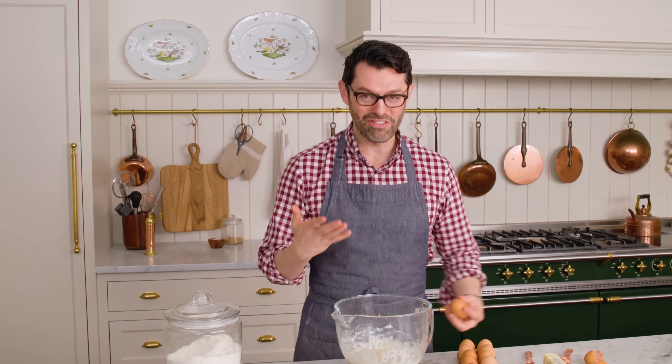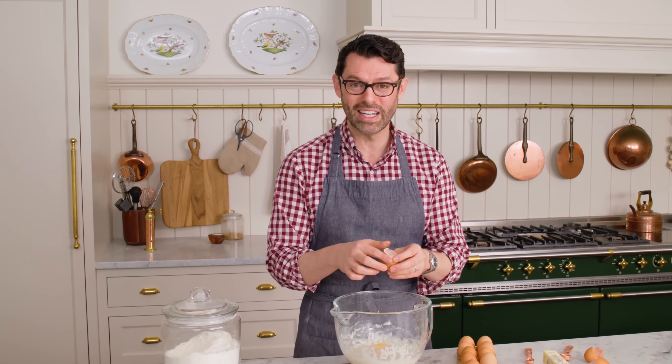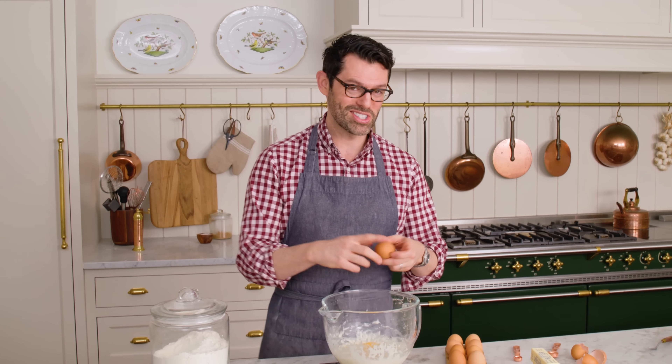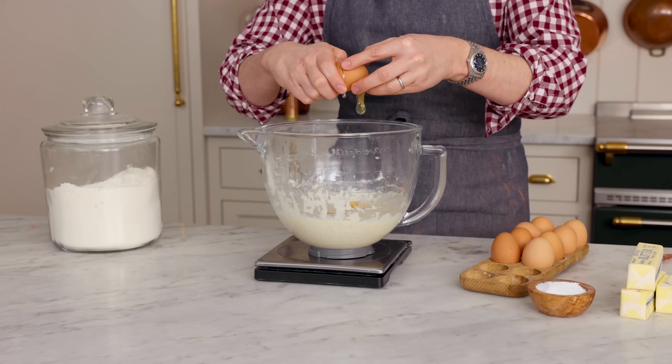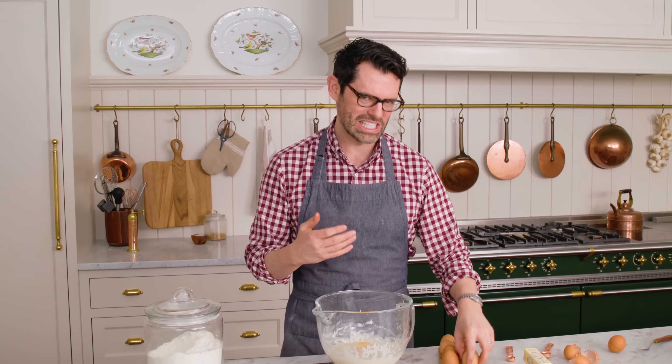Brioche, if you don't know, is super versatile. If you've ever had the most delicious hamburger bun, it's brioche. Monkey bread? Brioche. A lot of cinnamon rolls? Brioche. Any delicious baked good is going to be this. And it is truly magical when you make it at home.